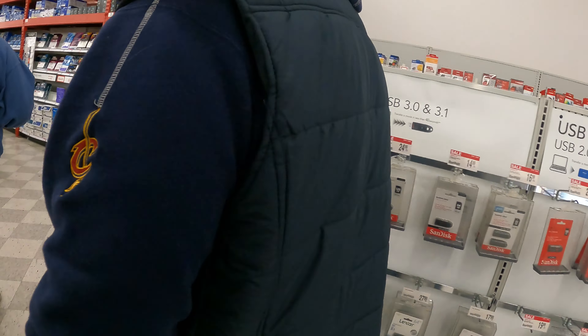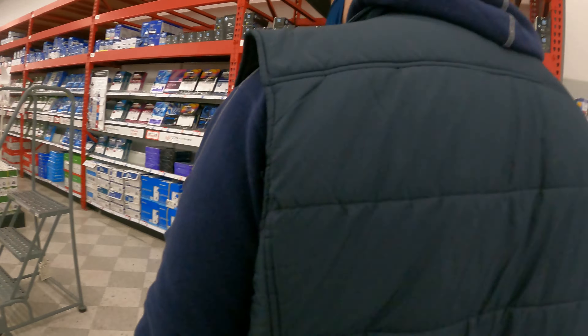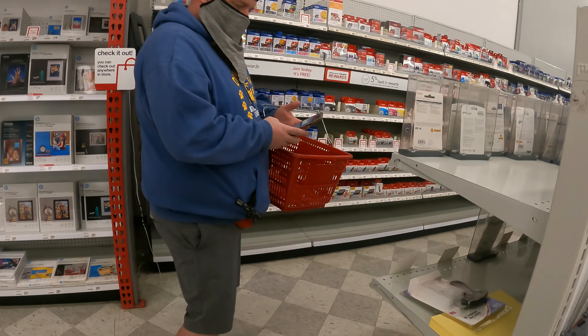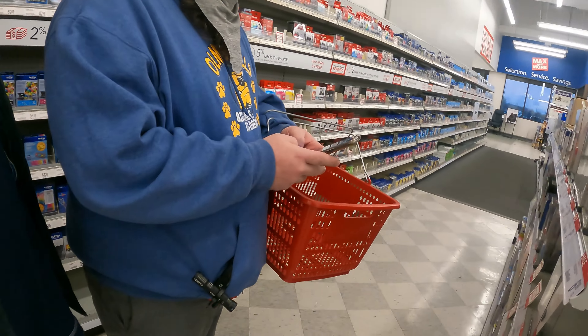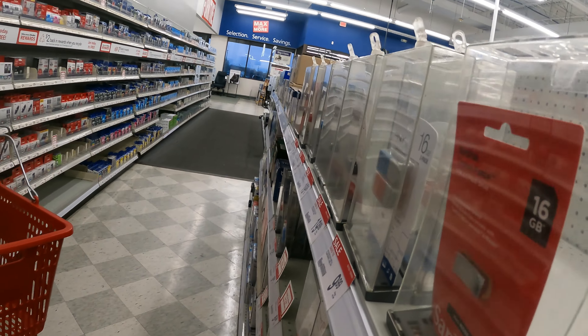These are expensive flash drives — you usually always get flash drives pretty cheap. It's on sale, 6.99. That's not bad, 16 gig.